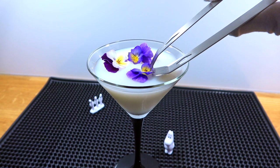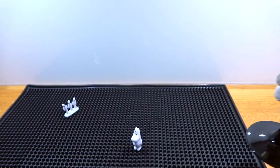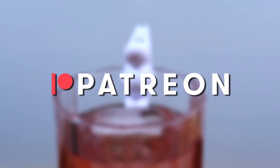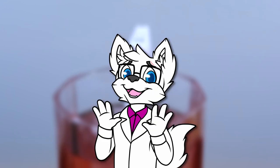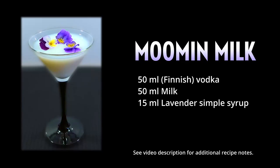Then remove those pesky flowers and enjoy your cocktail. If you enjoy these videos and want to help make sure that we can afford to buy more alcohol for future installments, you can become a patron over on Patreon, where you will also get a few bonuses. Remember that I'm not a professional bartender, so mix at your own risk.